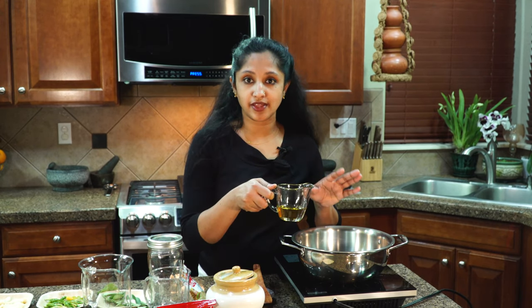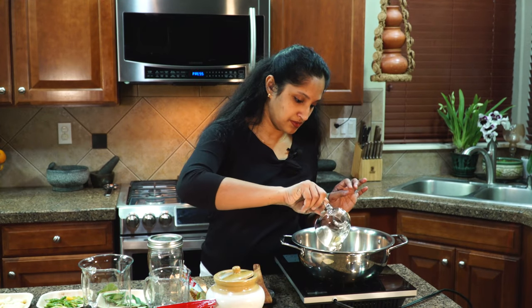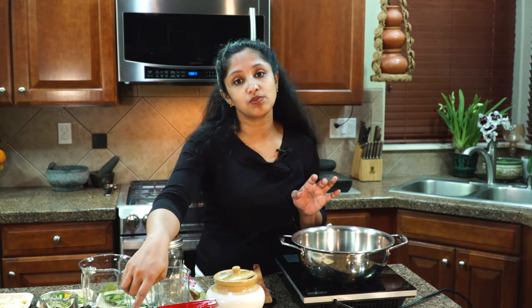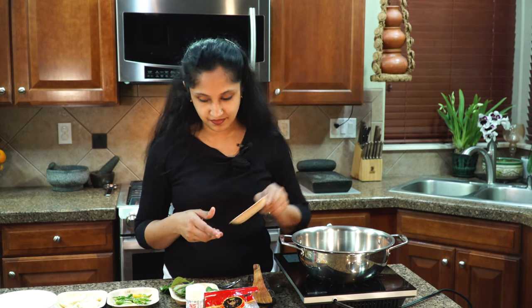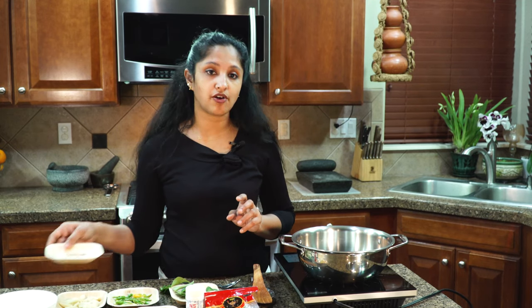To the heated pan I'm going to add five to six tablespoons of sesame seed oil — you can use any brand, I'm using an Indian brand here. Once that oil heats up, we're going to add in our whole mustard and fenugreek. The oil is now nice and hot — this is half a teaspoon of mustard going in.